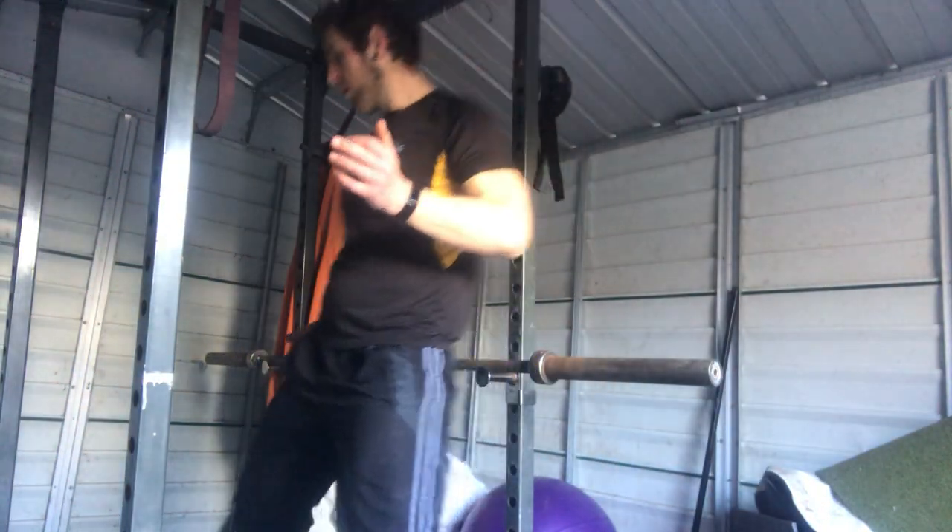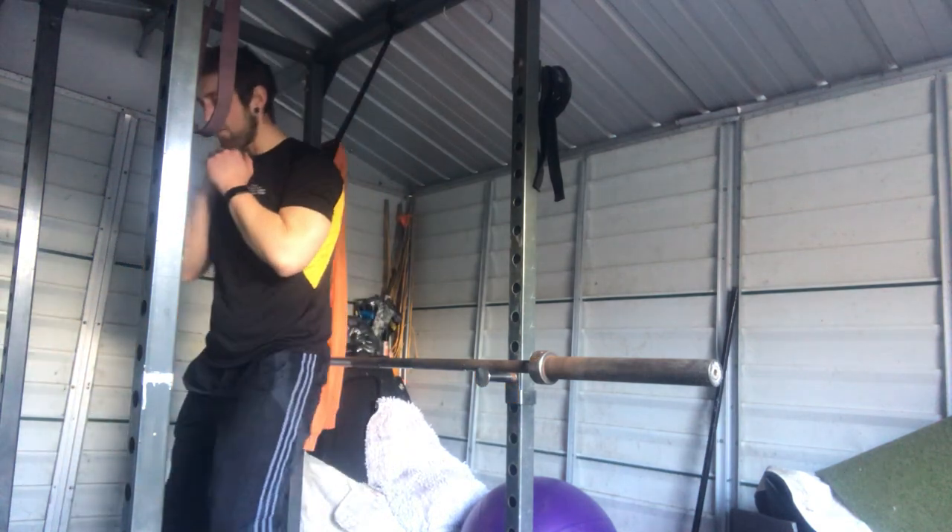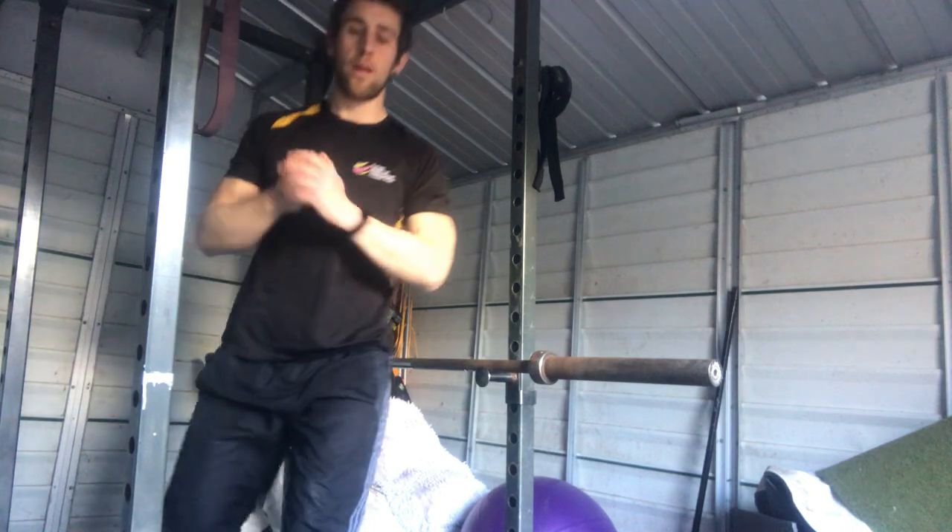Another big problem: feet slightly wide at shoulder width apart. You can point your toes out slightly if you need to — whatever you find more comfortable. People either go too narrow or too wide. If you go too narrow, you have to go down a lot lower to get depth. If you go too wide, you're just not going to get anything out of it. So shoulder width apart — not too wide, not too narrow.